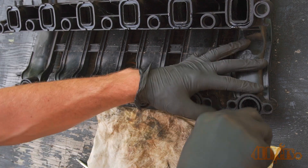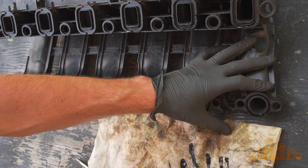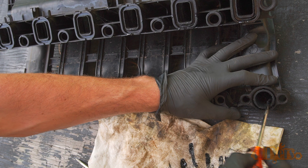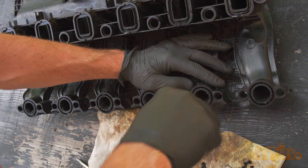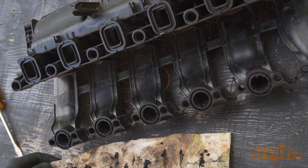Using a worn screwdriver with no sharp edges, scrape out as much buildup as possible from the intake. This will help with the cleaning process and allow the cleaner to bite in quicker. Simply rotate the screwdriver around on the inside of the holes and then wipe on a paper towel. The same is done for the intake runners along the opening and at the EGR valve.